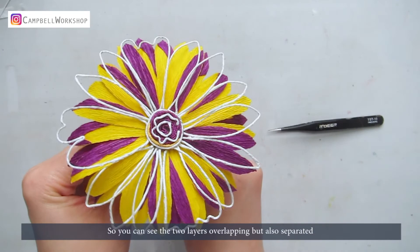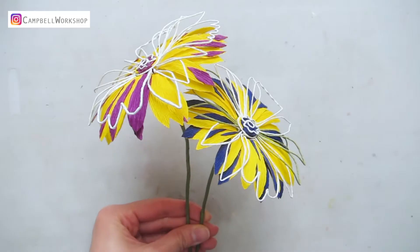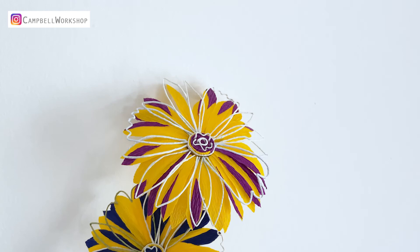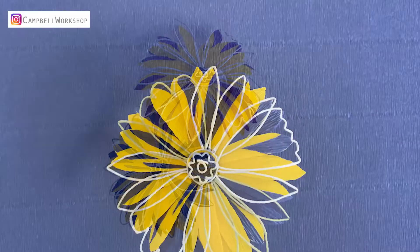And our Andy Warhol daisies are done. Thank you for watching the video and I hope you like it. If you like it, please don't forget to like, comment and subscribe to our channel — it will really help our channel to grow. Stay tuned for our weekly tutorials. All our templates and DIY kits are available on our website. Check them out. See you guys next week!